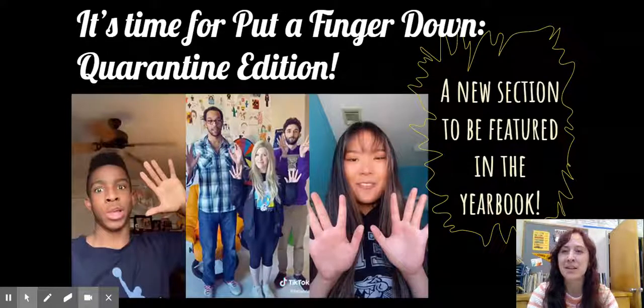Hey Tigers, it's Ms. Hasbrook with the yearbook. It's time for Put a Finger Down, Quarantine Edition.